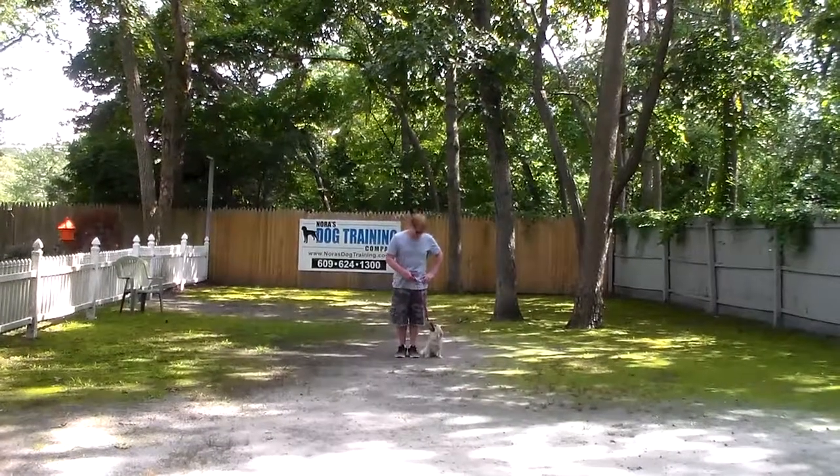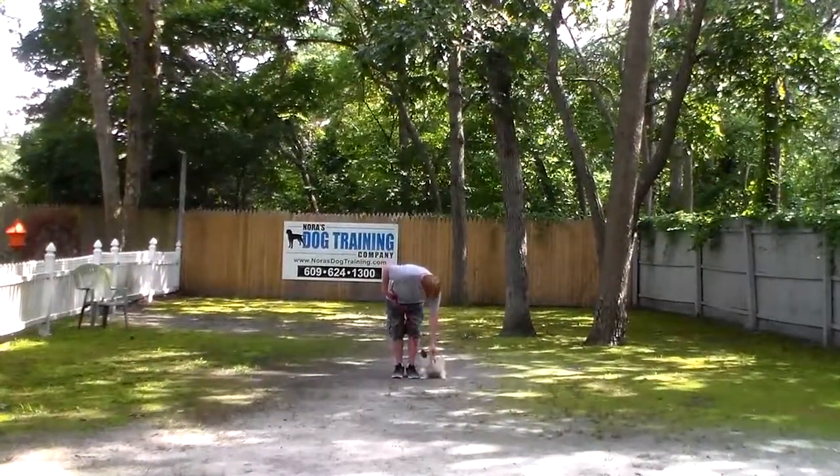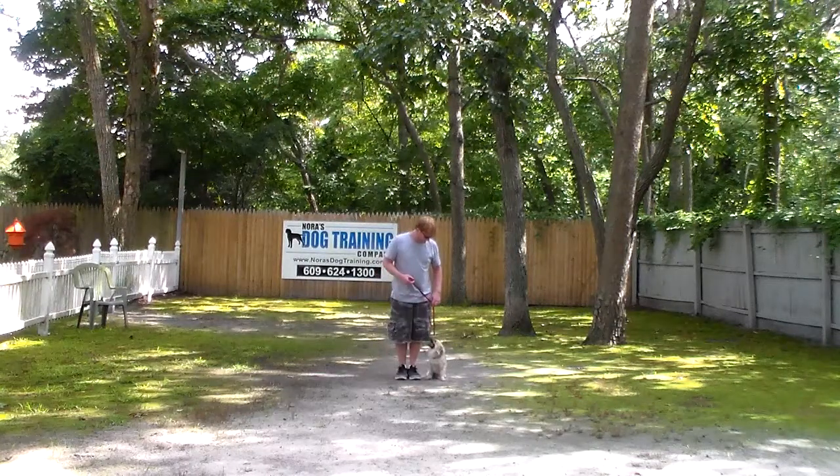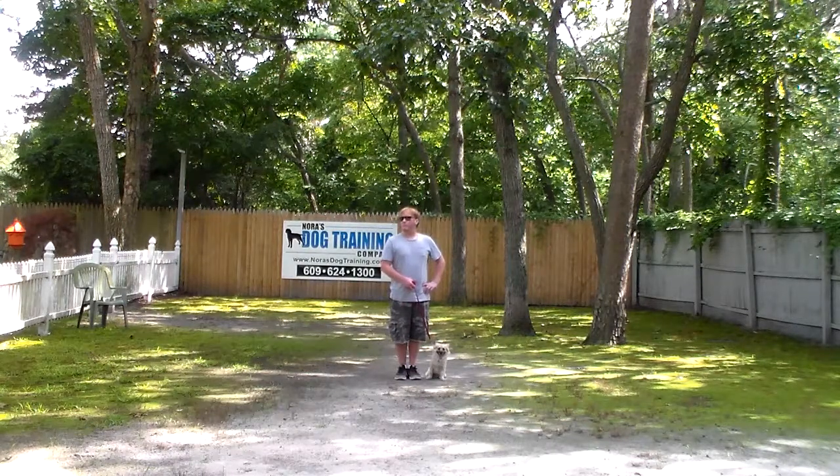Good afternoon and welcome to Nora's Dog Training Company. We're here this afternoon with Dutch and Rich, and what we're going to be demonstrating for you today on video is your puppy's ability to understand and respond to his formal on-leash obedience commands, the corrections and motivations that we give the dogs when we're working with them, and the training equipment that we're using.